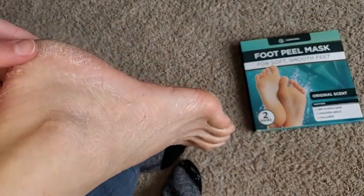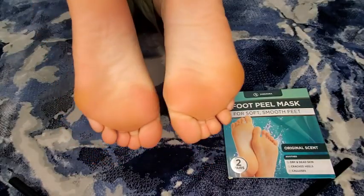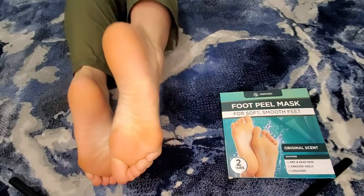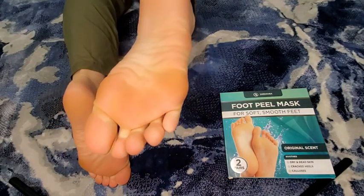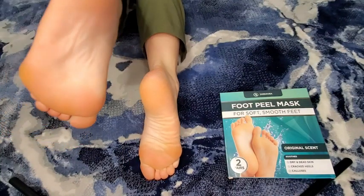Underneath that dead skin was the softest, most hydrated skin. My feet have really enjoyed this whole process, because even my calluses on my heels are so soft and feel so hydrated now.